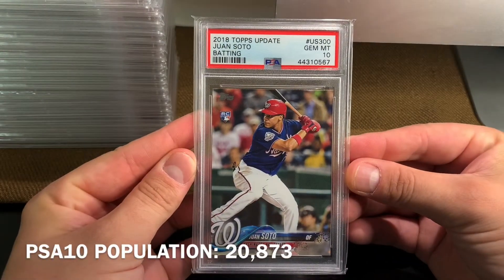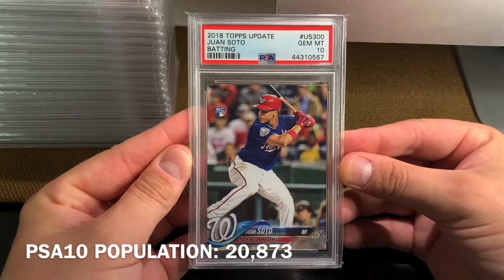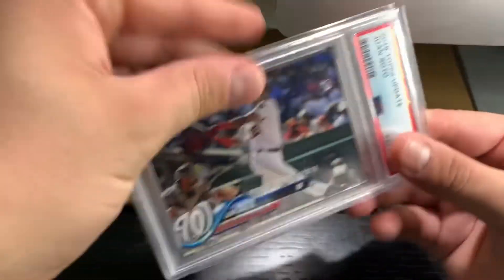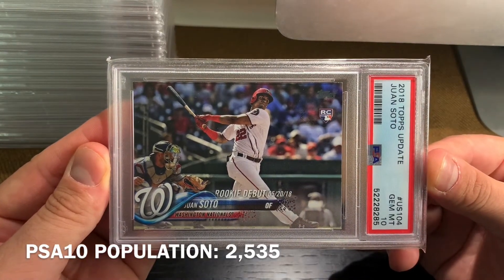Then we have his flagship rookie card. This is US 300 from 2018 Topps Update. And this is the US 100 from 2018 Topps Update — this is the base. And this is the US 104 from flagship, the rookie debut.